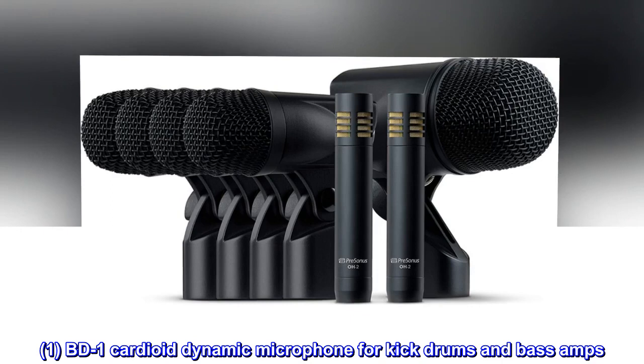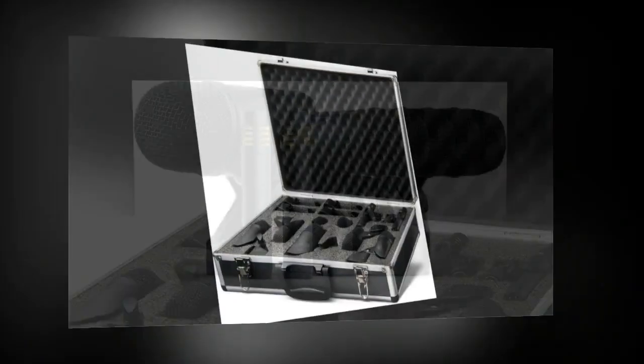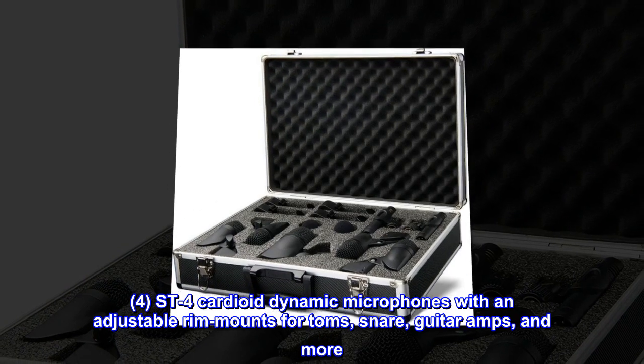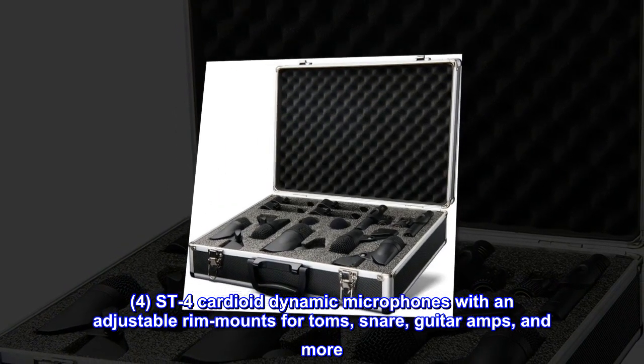BD-1 Cardioid Dynamic Microphone for Kick Drums and Bass Amps. Street 4 Cardioid Dynamic Microphones with Adjustable Rim Mounts for Toms, Snare, Guitar Amps and more.